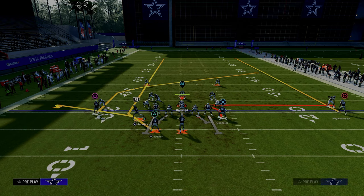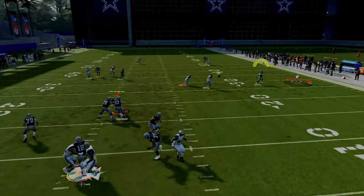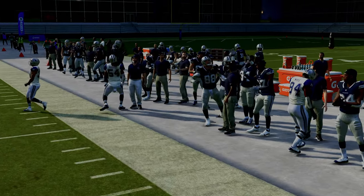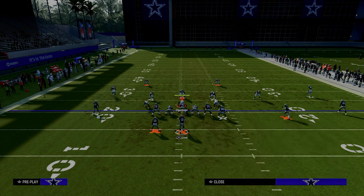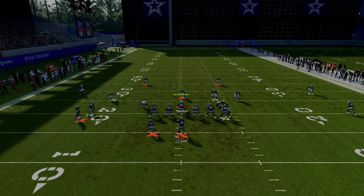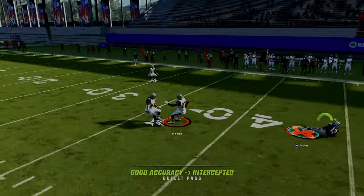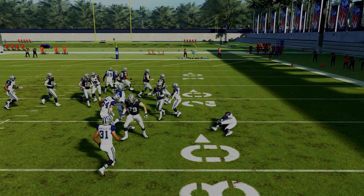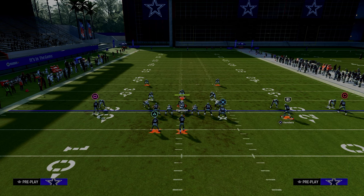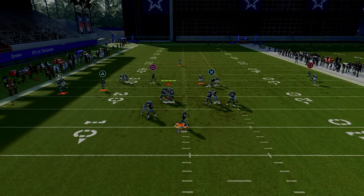Another thing you could do is put the running back on a streak — that gets him more into the seam area of the field. I wouldn't advise that in man coverage, but in zone the wheel route can't be covered as well. This little setup is super effective. You have a lot of really good routes, and they have to go user that defender. If they do, that route is going to be wide open on the right side.